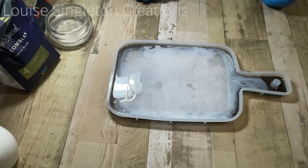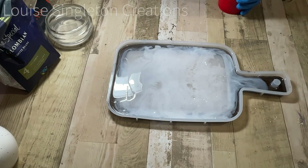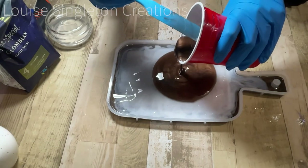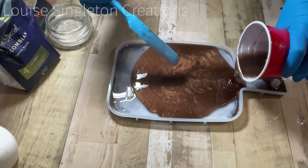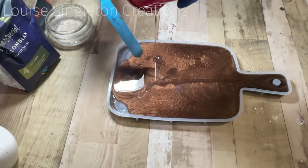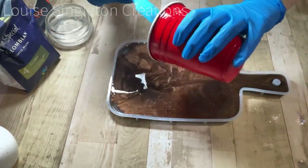Next I finished off the back of the tray by filling it with some Resin Pro transparent resin mixed with the chocolate brown mica powder from Arteza. It was simply filled up and that was ready.